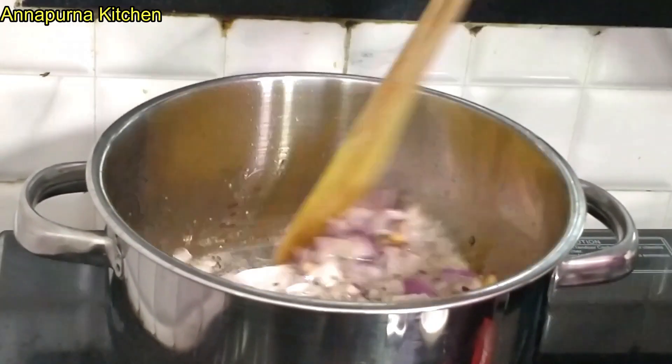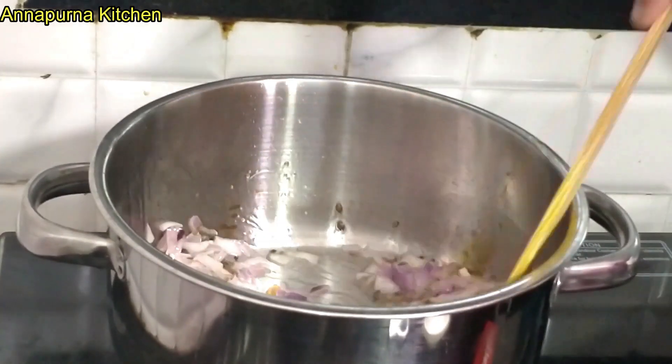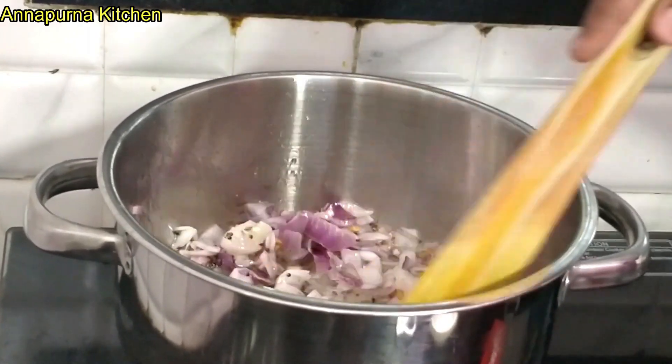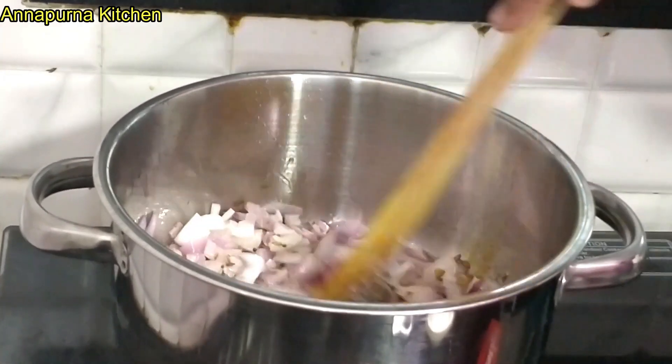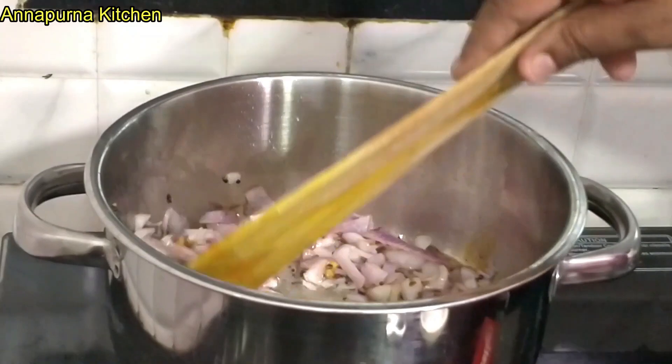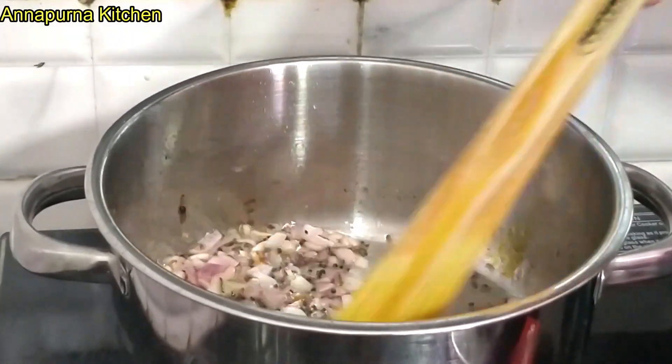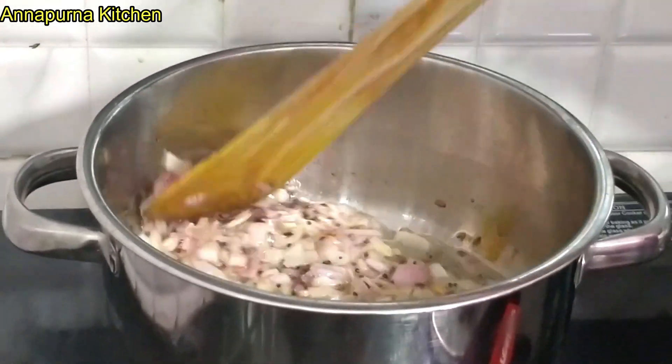We put the ingredients in the kitchen and get it easy. I am giving the phosphorus oil to put the brown sugar in the ground. I have to put oil pressure oil. Now we will put the seeds in the ground with our vegetables for 2 to 3 minutes. We will put the gas oil in the ground and offer it in the area.